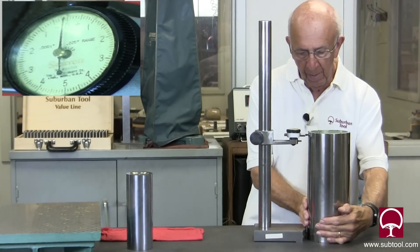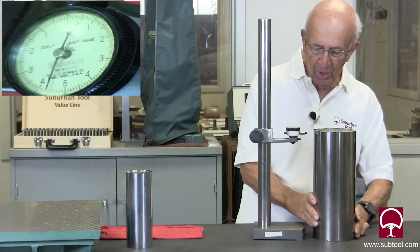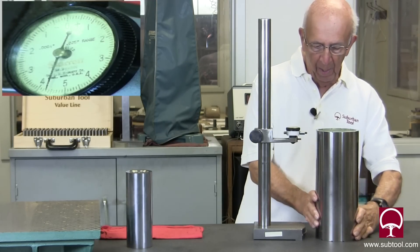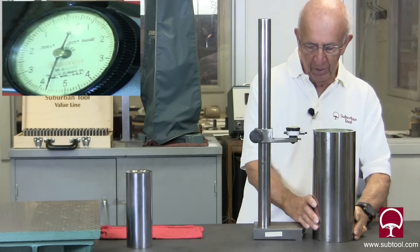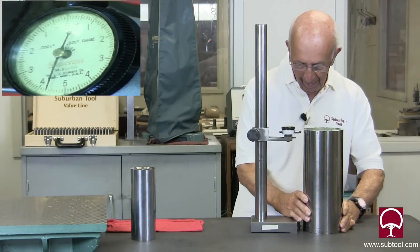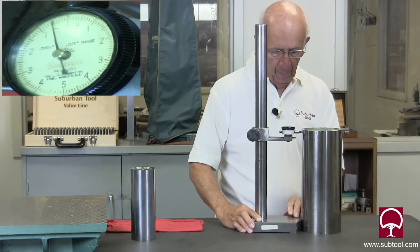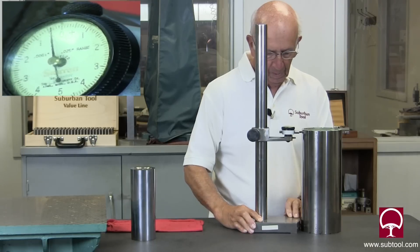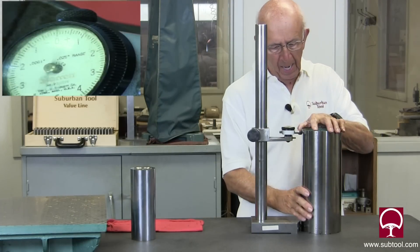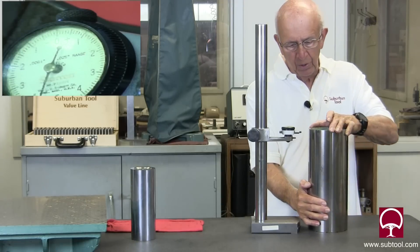We'll move this around — it tends to chatter like that when you're moving it, it's almost impossible to prevent, but it doesn't hurt anything, just annoying. We're going to come over here 180 degrees and slide it in again and check it 180 from our first check. And now that's showing about two tenths off. I'm not happy with that. I'm not sure that we had a good reading there, so I want to do this again.